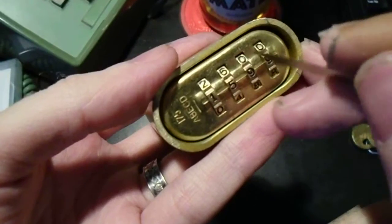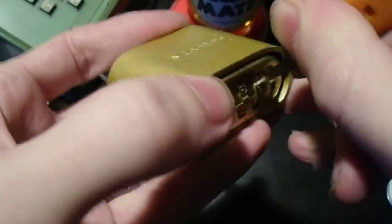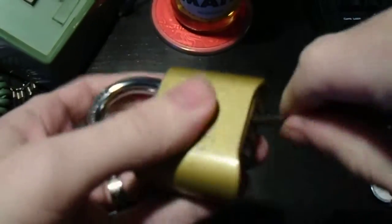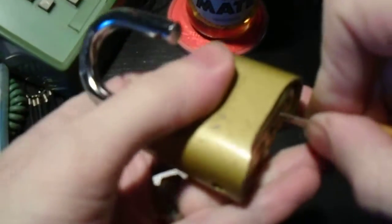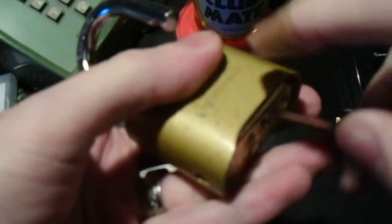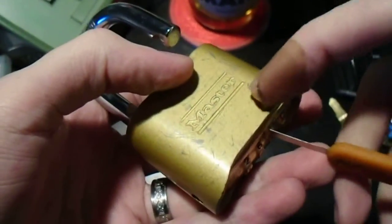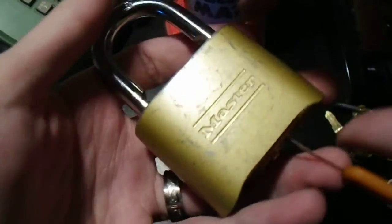Starting from where they have this offset, count one, two, three — just stick it in on either side of the wheel, whichever side you can get it into. Then work it in as far as you can, and with a little bit of upward pressure, press in. When you can feel a springy lever on the other end of the knife, that's where you want it to be. That means the tip has hit the internal lever, which engages with the gates on the combination wheels to control the shackle.